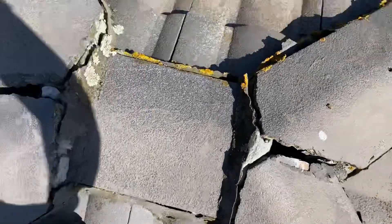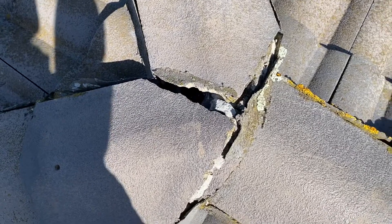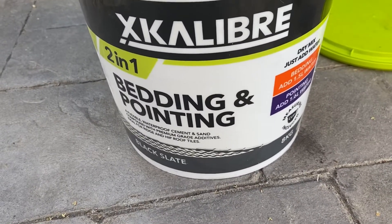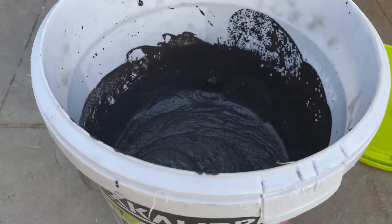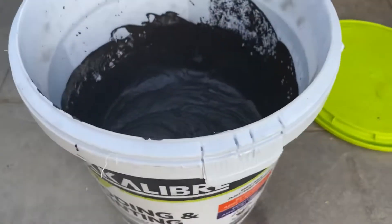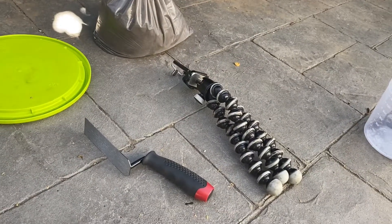I'll also take you guys inside the roof because it's got a bit of sagging going on. I've never done this before so I'm going to learn and you guys are going to join me. What we're using today is this two-in-one bedding and pointing product — it's meant to be waterproof cement sand. I've mixed up four kilos of the cement that comes with it with 0.8 of a litre, which is 800ml of water.